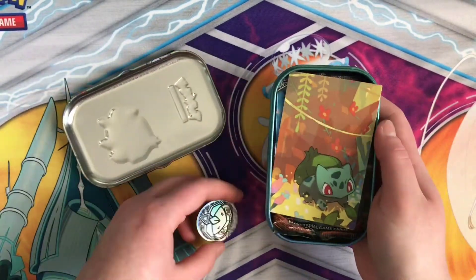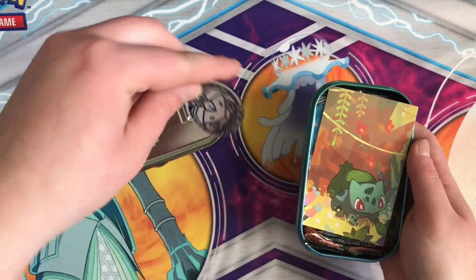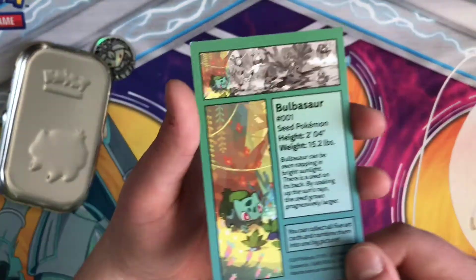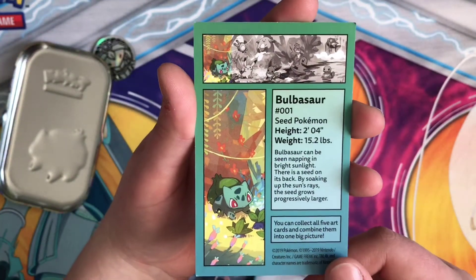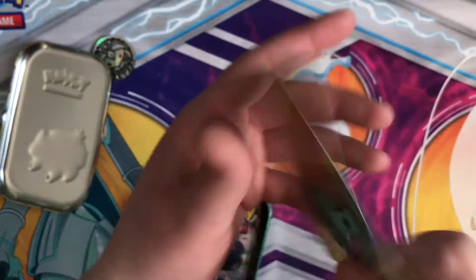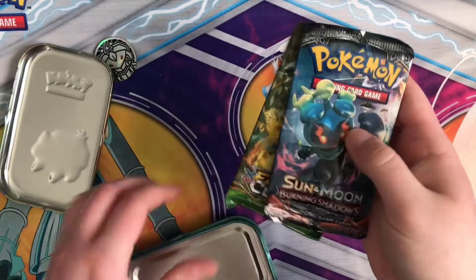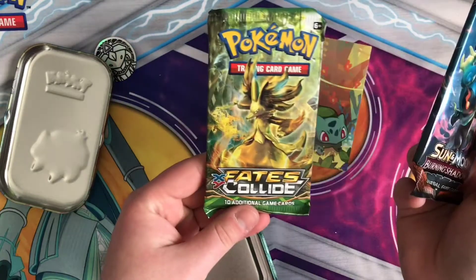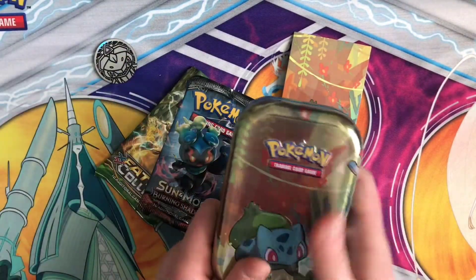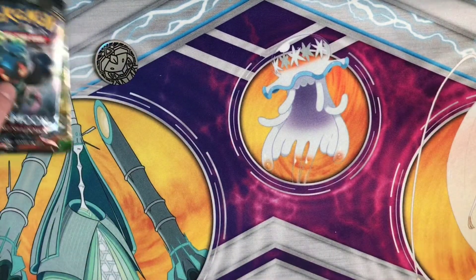So each tin does come with a coin. We've got a Genesect coin, and then we've got the card which has all the info on Bulbasaur himself, and it shows you what part of the full picture he is on. And then it comes with two boosters — Burning Shadows and Fates Collide. I think that's the only two that they have in each of those tins, so we'll go ahead and put that card to the side.